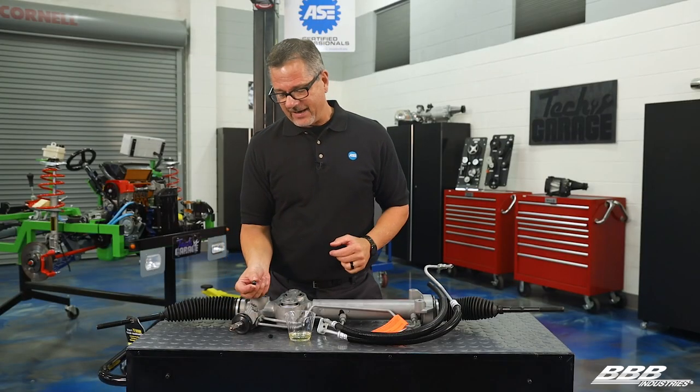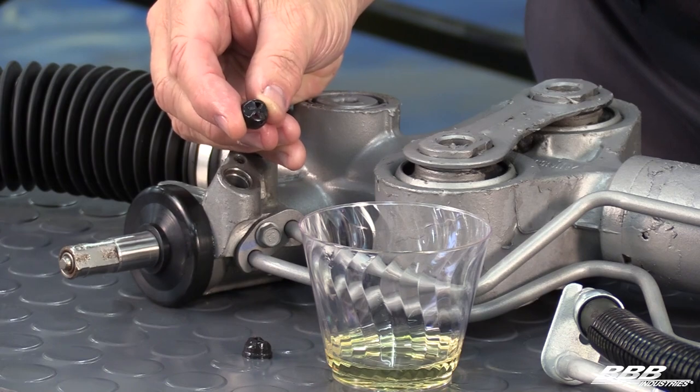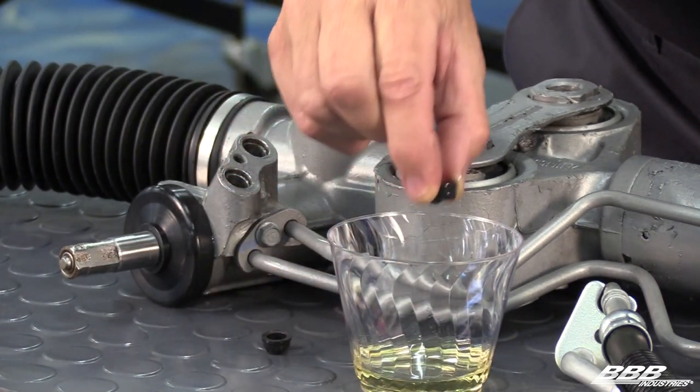A duckbill seal is called that because it looks just like that — this is the duckbill. Now, here's the cool part. When you're installing these duckbill seals, you want to actually lube them up in the OE specified fluid, the power steering fluid.